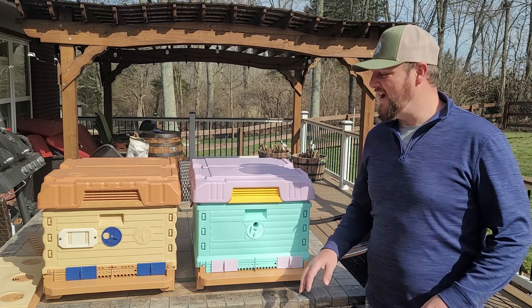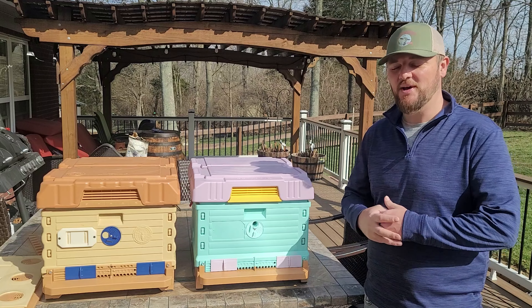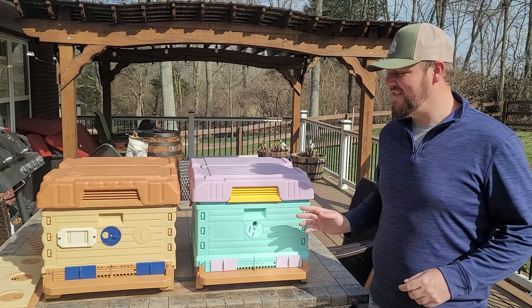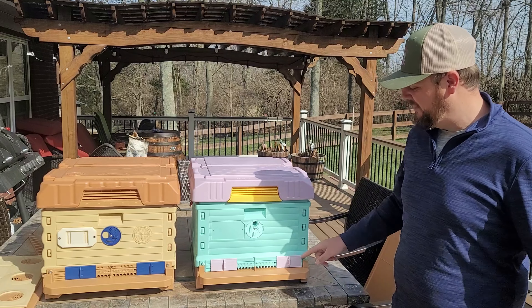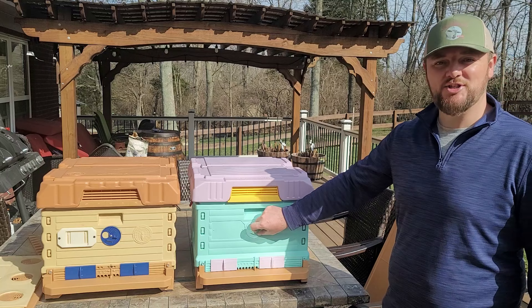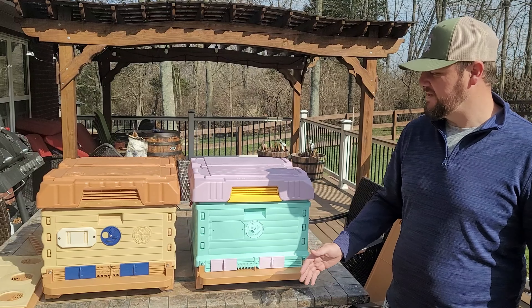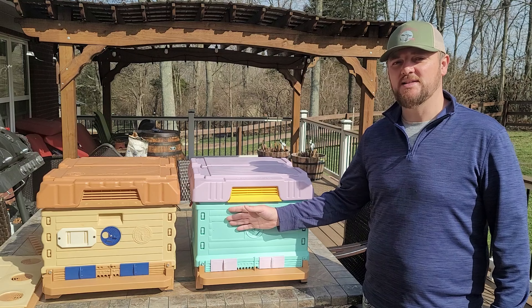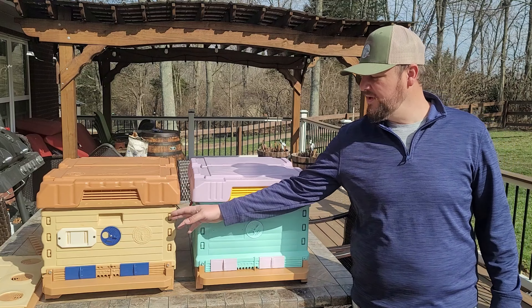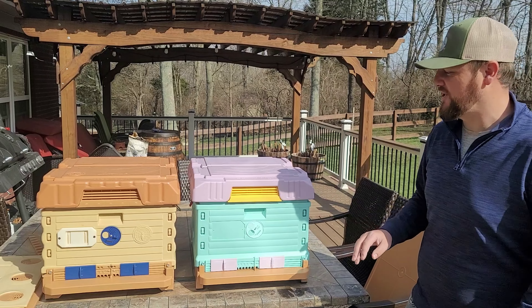I've got the hives set up one deep each with all the equipment they come with so we can see it better. Looking at the front right away, you can see they're identical — the entrance is the same on both hives, they have this little ventilation hole on both of them. They look exactly the same. Even this one comes unassembled but it's the same exact assembly — just a little bit of edging is different.